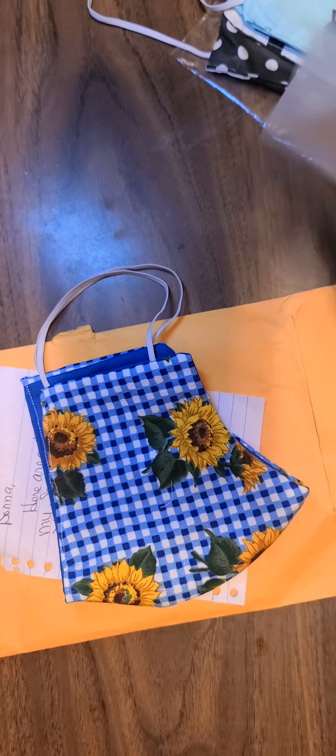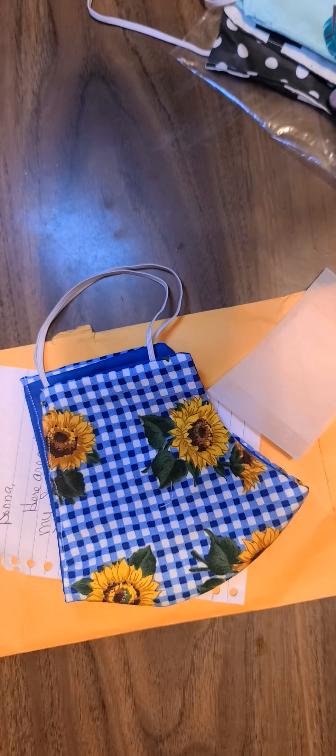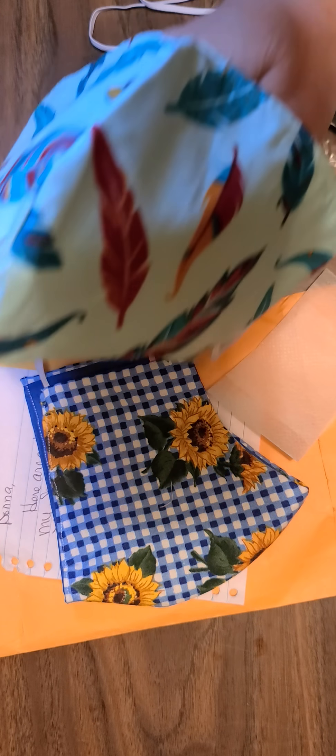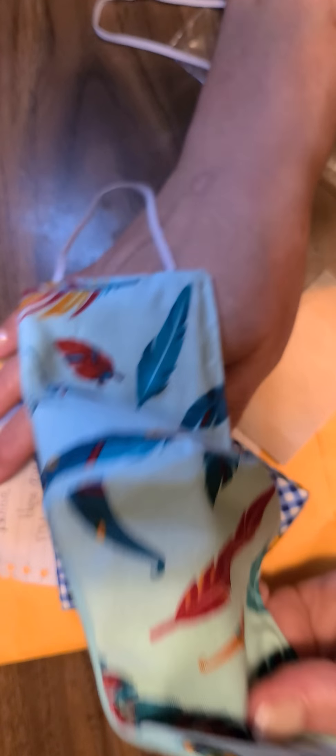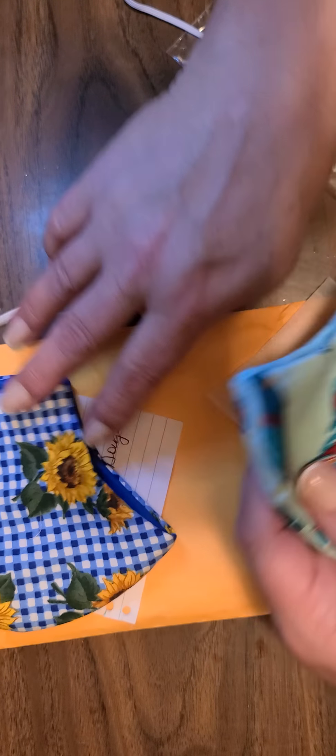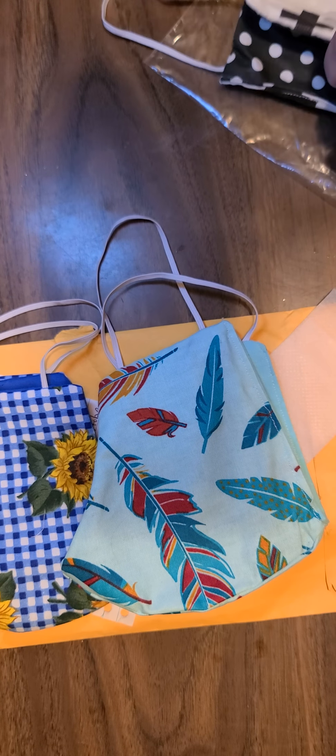Please let me know if you intended these for the swap. Oh, look at this one — look at that feather material, that's so pretty, and she's got the coordinating fabric on the inside. Wow, that's pretty. Thank you so much, Lisa.